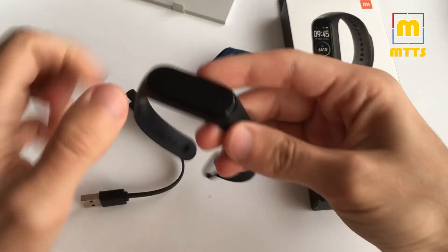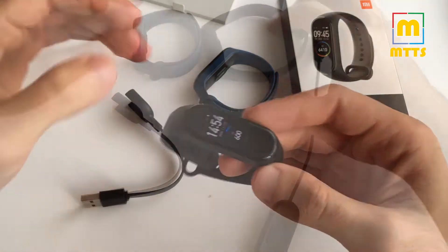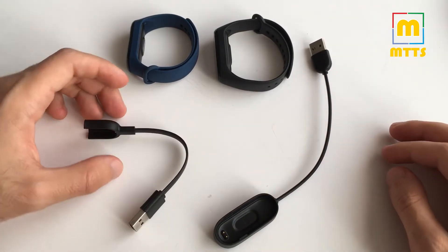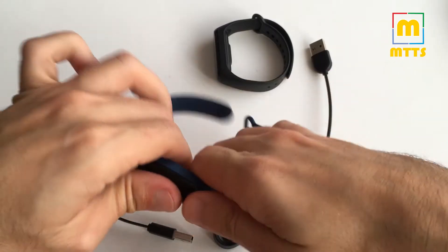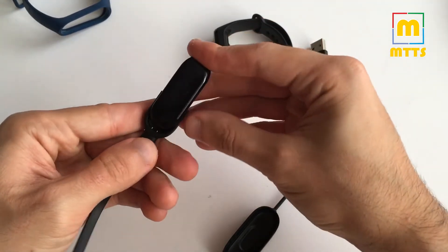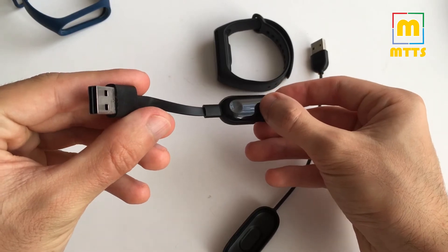Inside is the Mi Band 3 and the charger. The Mi Band 4 is on my wrist — this is my daily driver activity tracker. Here are the two wristbands side by side along with their chargers. Let's start off by talking about the charging situation. For the Mi Band 3 you had to place it on a charger and then stick it into a USB port.